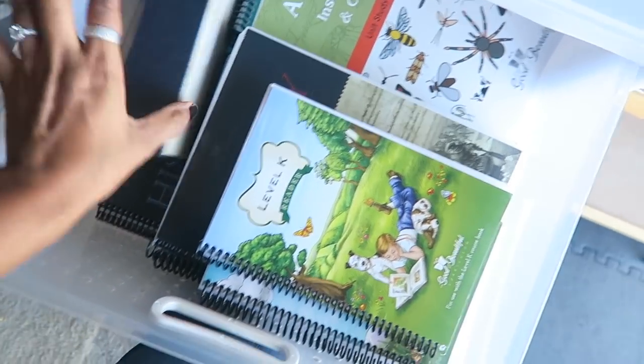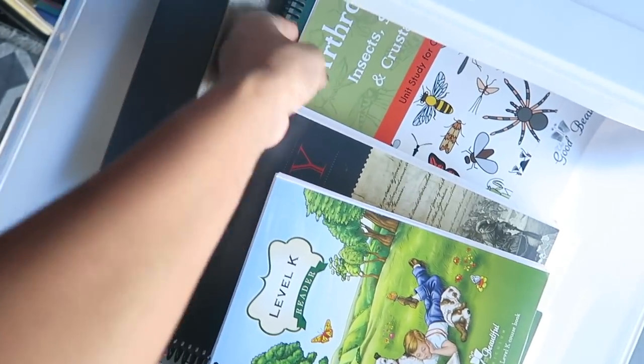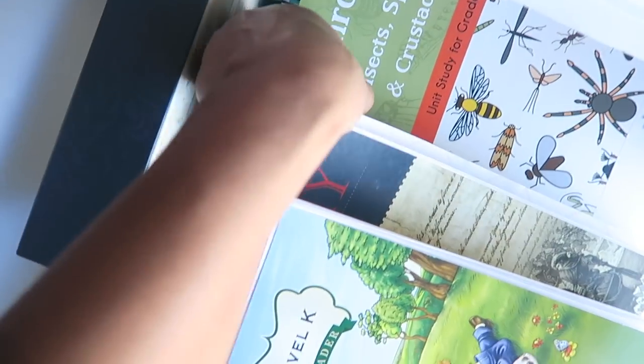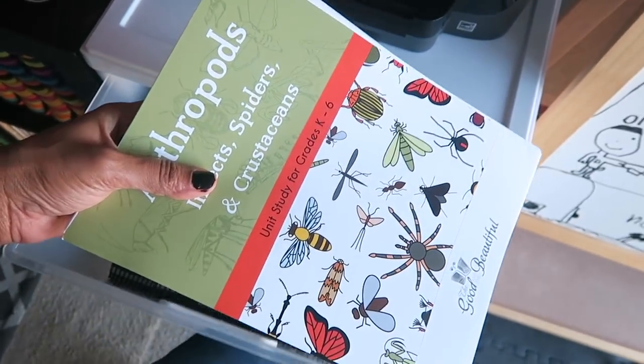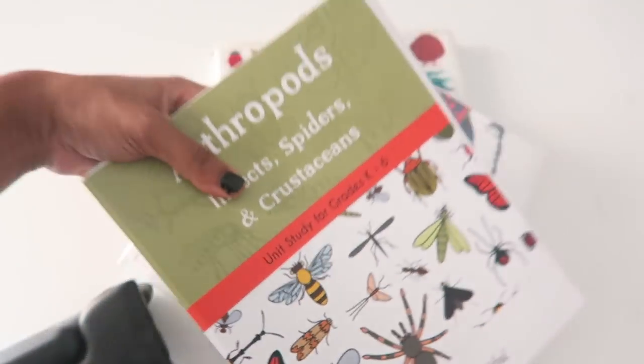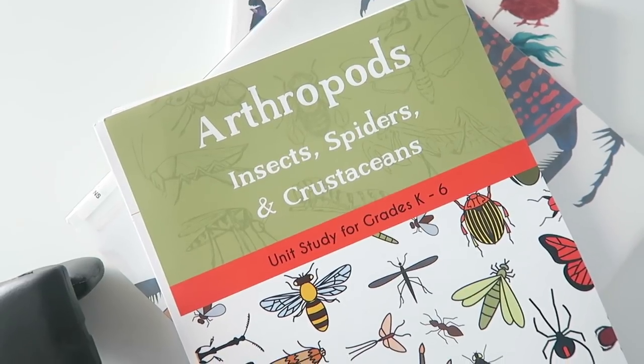I go into my curriculum drawer and I think I'm finally going to be able to start a unit study using the Good and the Beautiful. We've got arthropods, insects, spiders, and crustaceans. The reason I haven't used any of the units I received so far is because when I first got my curriculum packet we were finishing up the solar system, and then we moved on to the body unit — which hadn't been released yet when I received my packet. Now that we're ending the body unit and moving on to bugs, I get to finally try it out.